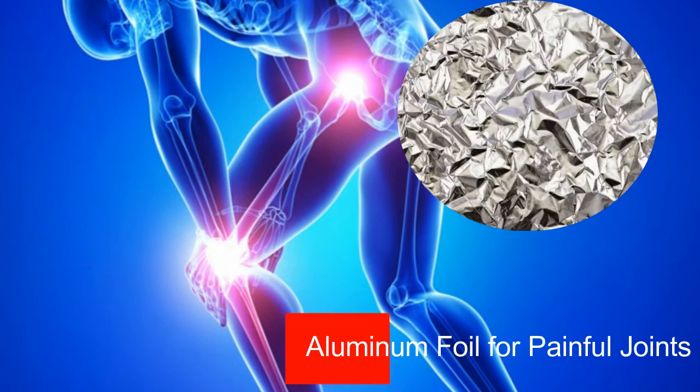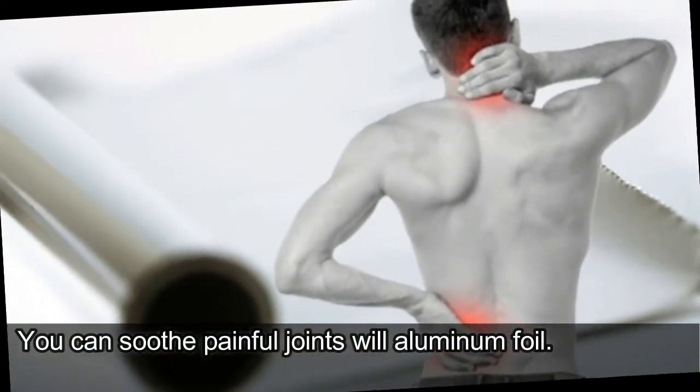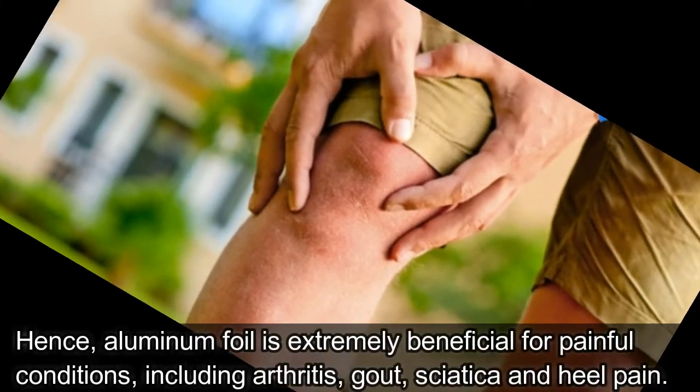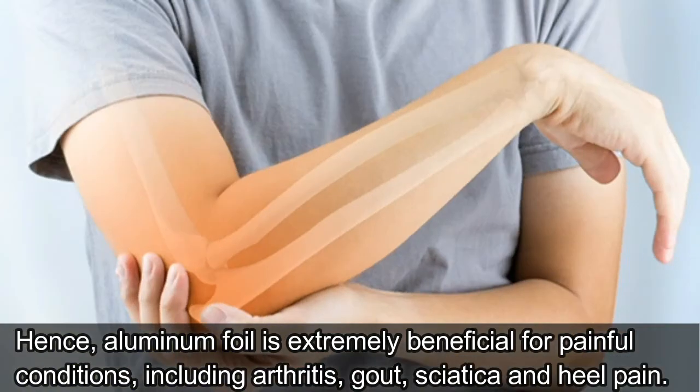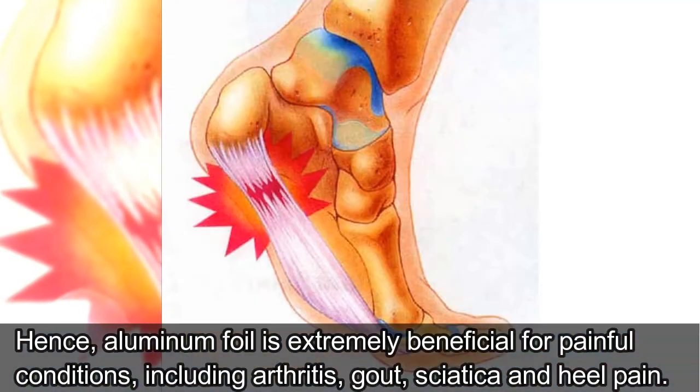Number 1: Aluminum Foil for Painful Joints. You can soothe painful joints with aluminum foil. Aluminum foil is extremely beneficial for painful conditions, including arthritis, gout, sciatica, and heel pain.